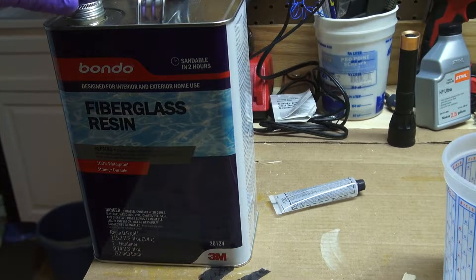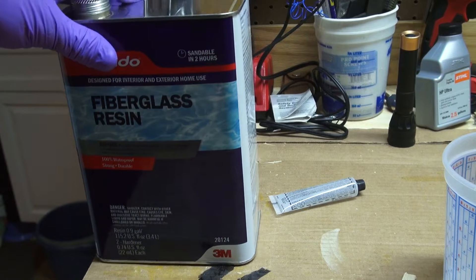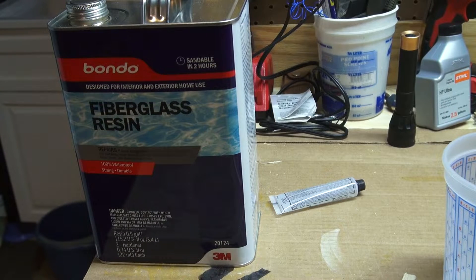The resin I got came from Home Depot or Lowe's — it's just the Bondo brand fiberglass resin and it's worked really well for me on these hive top feeders. You can get into a whole other world of fiberglass resins and it's a pretty complicated world, but this stuff works for me. It might not be the best stuff on the market, but it sets up and works great. It's not a critical fiberglass piece, and you can find it at big box stores.